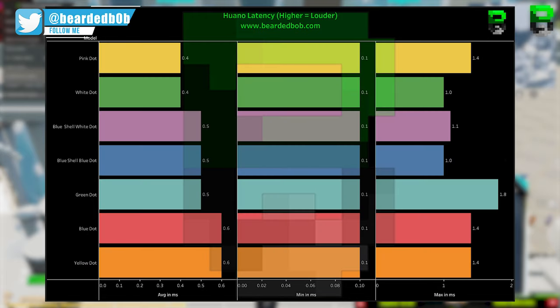The fastest average latency is the white dot at 0.4 ms, with the slowest being the blue dot and yellow dot at 0.6 ms average. All minimum latencies across the switches were 0.1 ms. The main outlier I see is the green, which has a maximum latency of 1.8 ms — getting a little high, nearly 2 ms. That's not ideal, though it's not sustained over a long time; it's only the peak it hits.